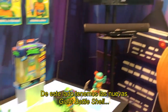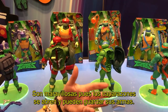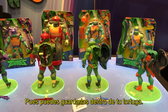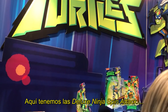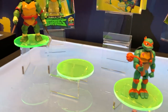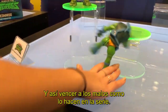Over here we have the brand new Giant figures. Each Turtle shell opens so they can store their weapons — you won't have to worry about losing a weapon because you can store it right in your Turtle. They're super detailed and articulated. We also have the new Deluxe Ninja Spin Attack figures — they spin, you roll him out and he spins and can take out the bad guys like he does in the show.